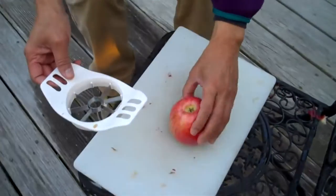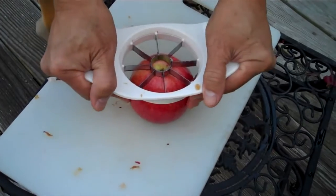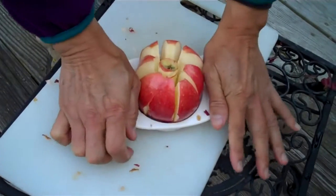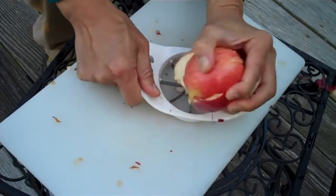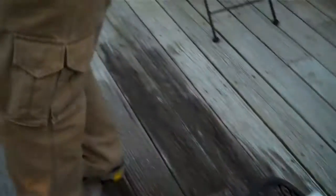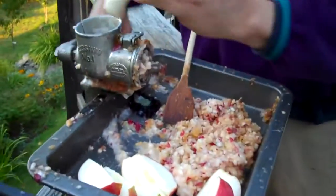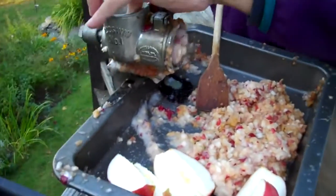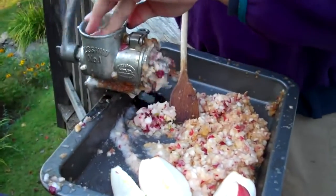I'm going to slice up my apple right here, and I have this little slicing gizmo here. And I'll just slice that right up just like that. We'll bring it over here, and I have a food grinder. And what we'll do is we'll just grind up the apple.